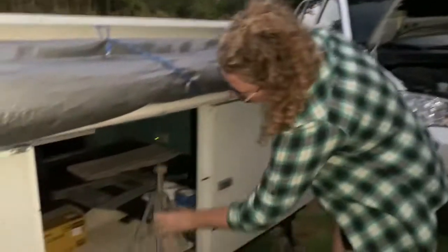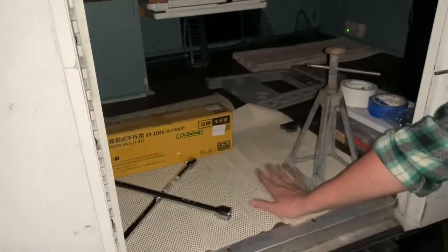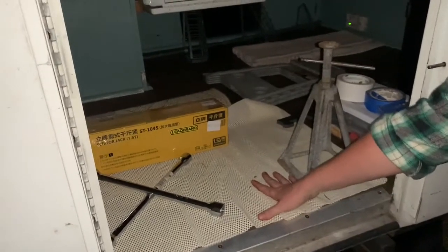We store these jacks just inside the pop-up here on the rubber mat, so it keeps them from sliding all over and scratching up the floors.